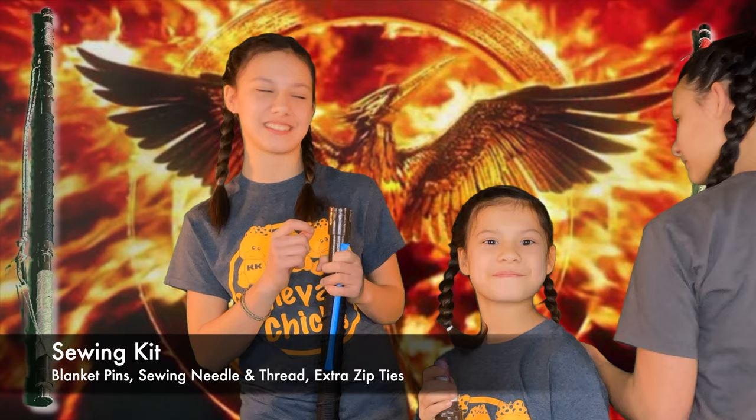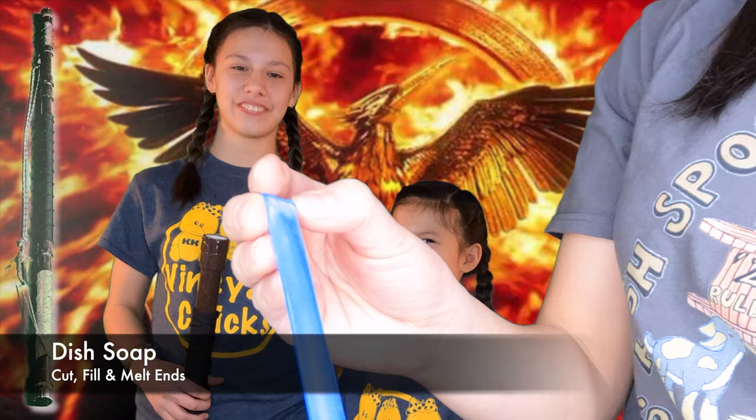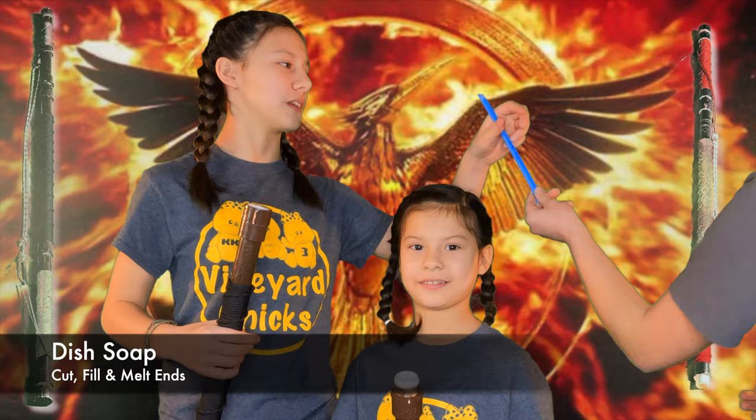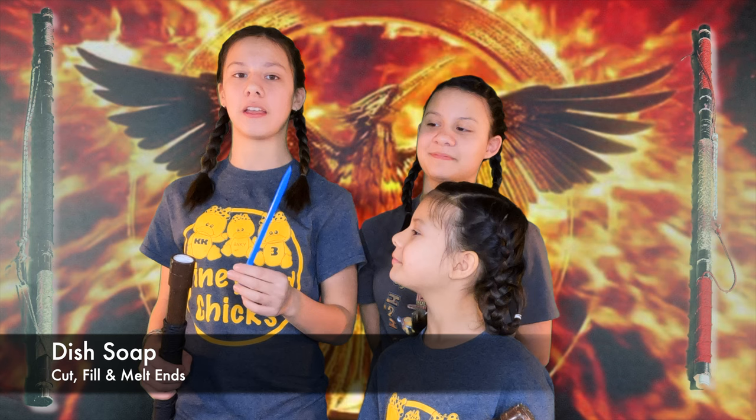Dish soap. A regular straw from the store — I took a lighter and melted the edge to flatten and seal it off, then pumped dish soap into it. Because dish soap is actually a bit better at cleaning than normal hand soap, so a bit of this will go a long way. We've got a straw of dish soap sealed at both ends.